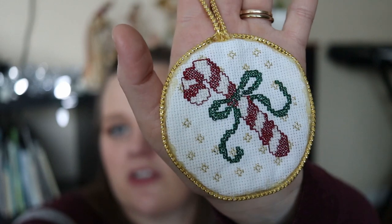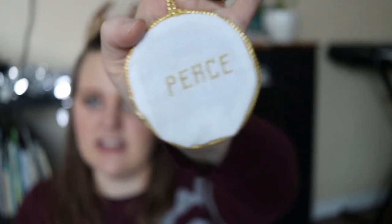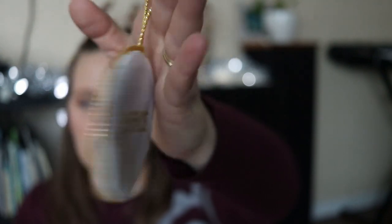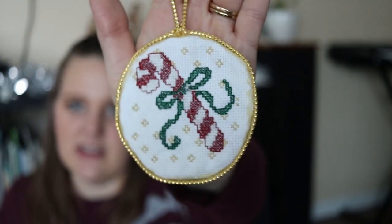My last cross stitch one — I think my grandma stitched this one, although I'm not 100% sure — is this candy cane that always goes on our tree. It says 'peace' on the back and has sparkly trim on the outside. I always love to put this one up too.